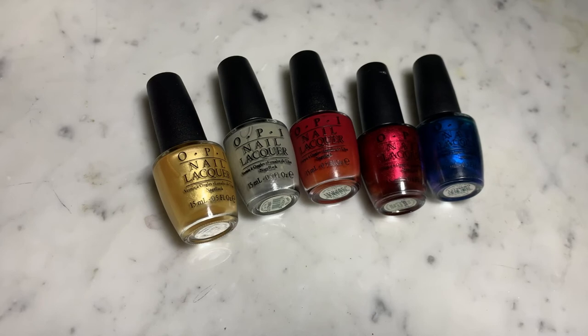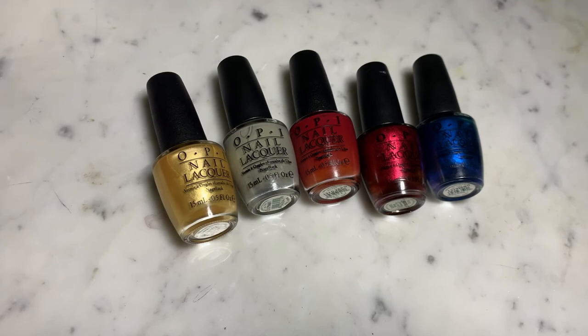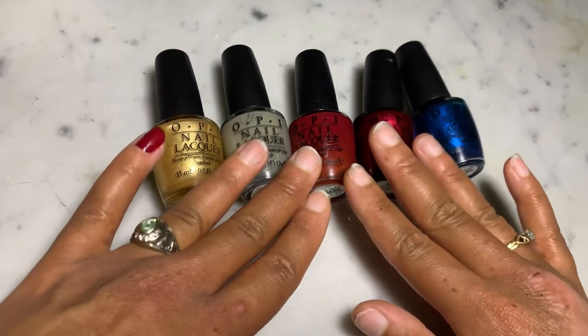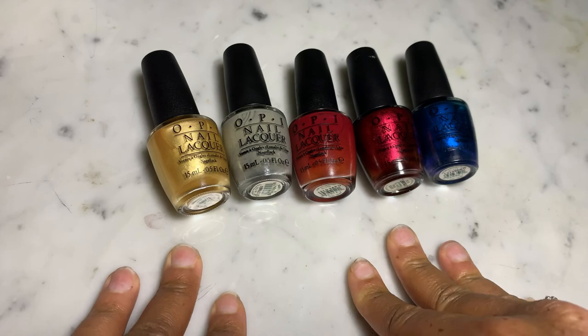That's it for my nail polish project pan 2022 intro. Thank you so much for watching — if you liked this video and got value from it, please give it a thumbs up; it lets the YouTube algorithm know you enjoyed it and will push my channel out to more people in the project pan community. If you want to engage with me, please leave a comment below. Subscribe and turn on the bell button for notifications whenever I upload. Wish me luck on the 2022 nail polish project pan — I failed miserably in 2021, so I'm hoping 2022 is a lot better.